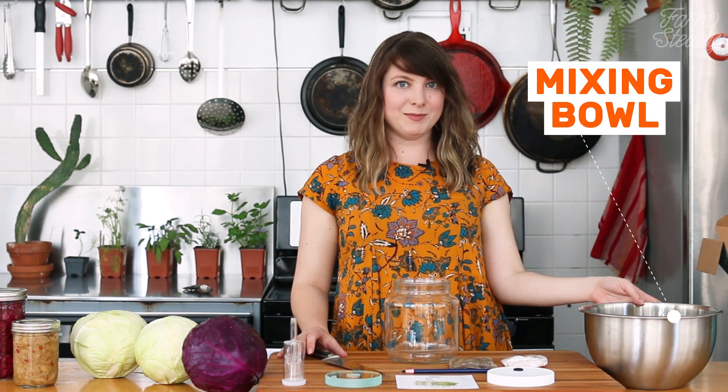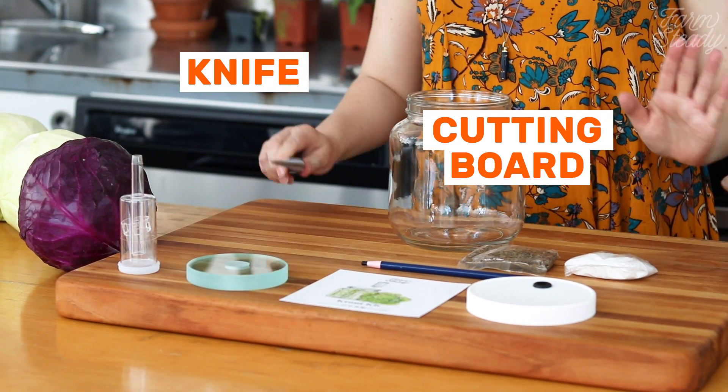Additionally you're going to need a mixing bowl, a large knife, and a cutting board. And of course a head of cabbage. Now let's get started and make some kraut.